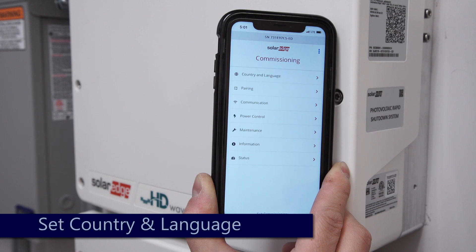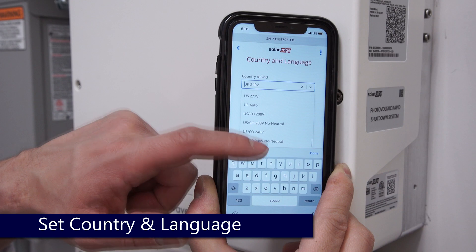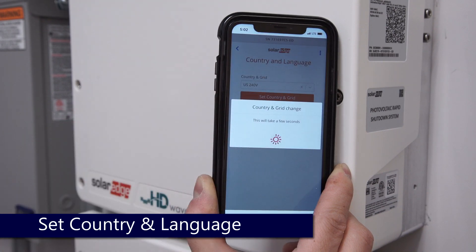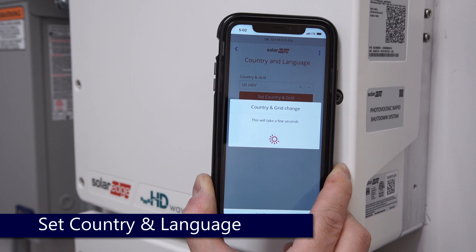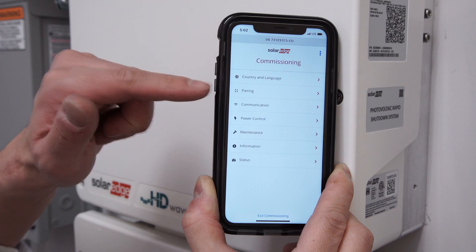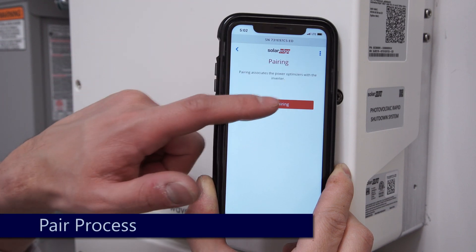Select country and language. Select the appropriate grid and language where appropriate. Return to the main menu and select Pairing.